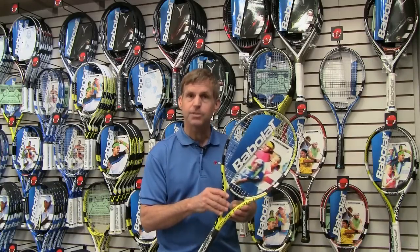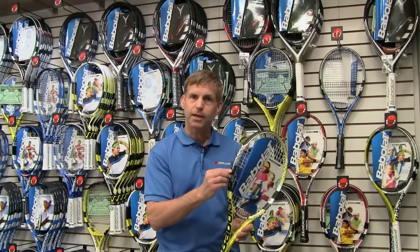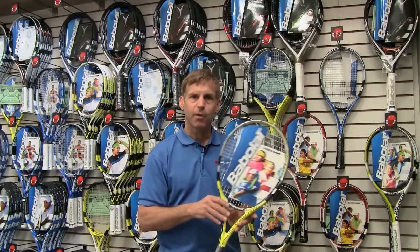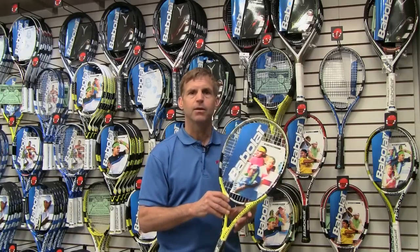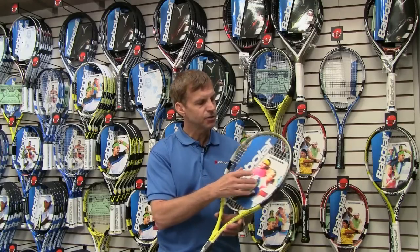It's an elliptic design, so it's a very powerful frame — lightweight, with a little bit more mass in the head. It also has a little bit of what we call woofer technology, which holds the ball on the string a little bit longer for more control. So more power in the elliptic design, more control with the woofer technology.